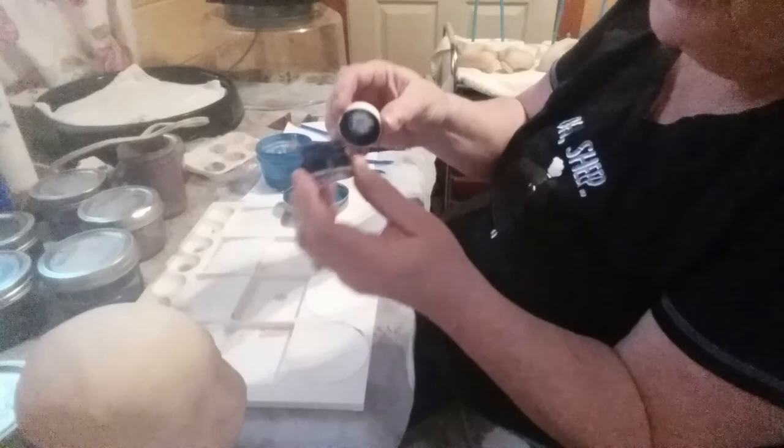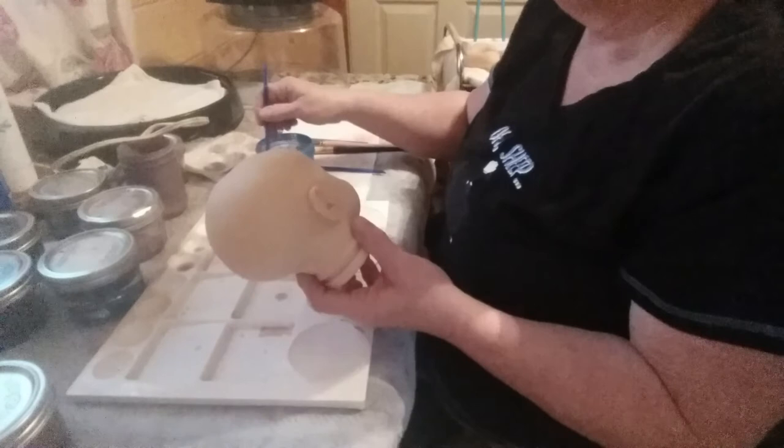They make a color called vein blue. You can use this on veins — I've done it before and it looks pretty good. But I prefer using the mix I make myself. It's already a pre-mixed color if you want to use that.